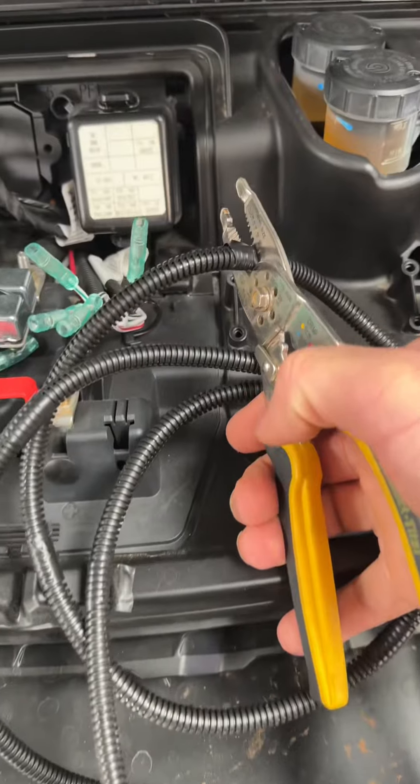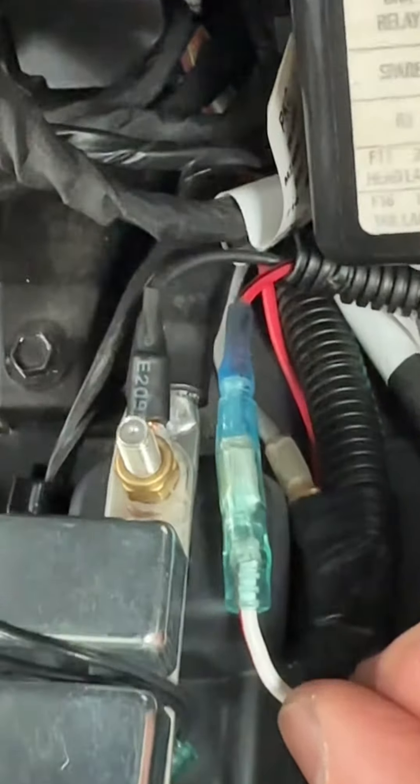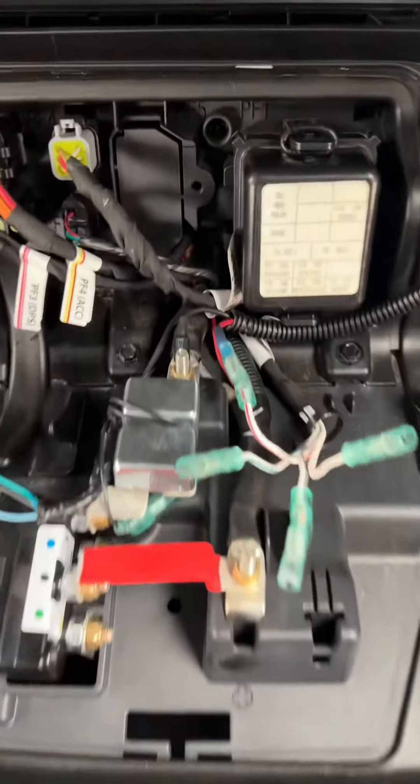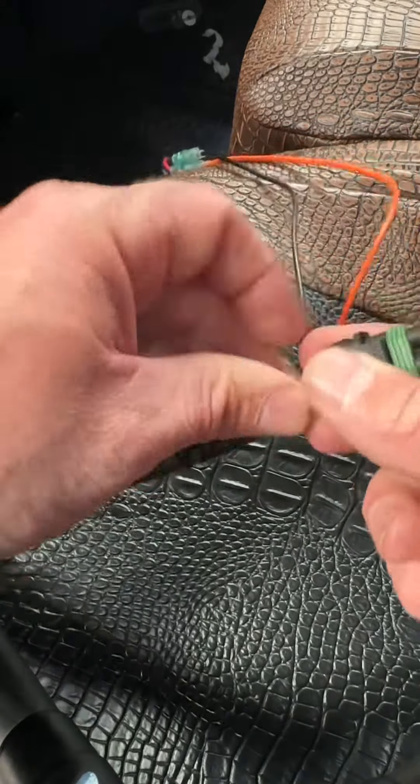Now I'm going to cut the harness. I only need maybe a foot and a half of cable here. I'm putting my own connectors on. The black wire is going to the terminal right there under the dash for the negative, and the positive is going on the white and red wire — but you could pick one, that's just the one I picked.